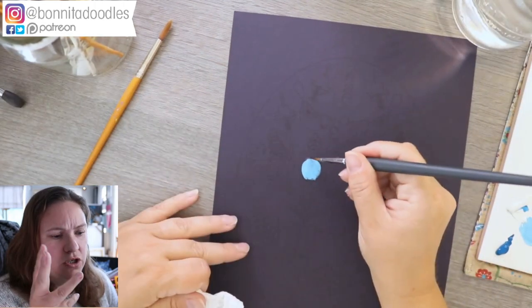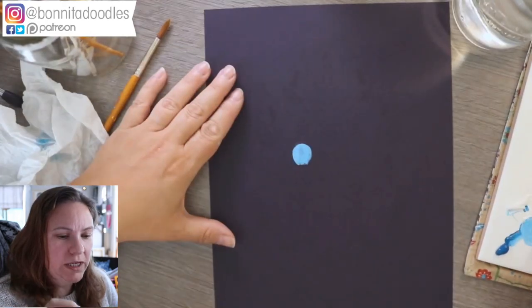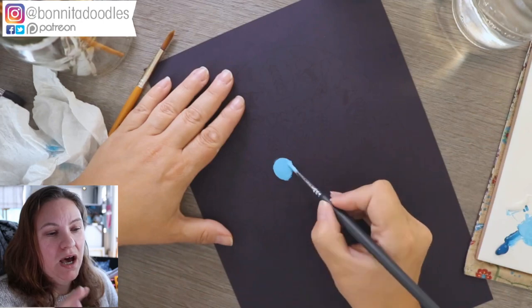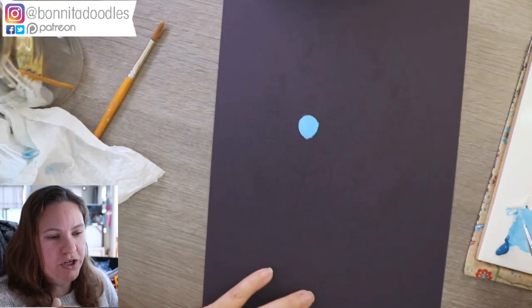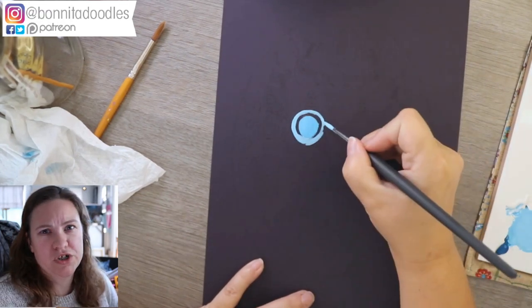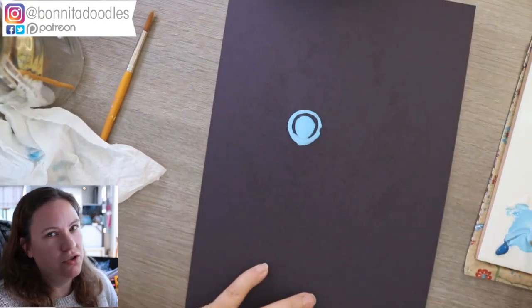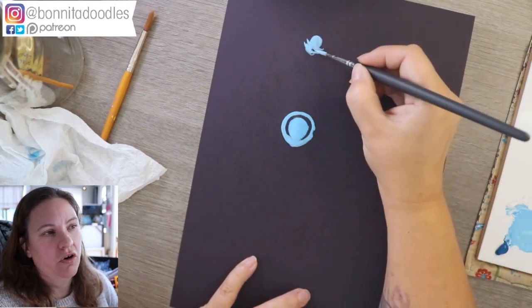There are three grades of gouache. One type you can't really reactivate once it's dry. Then you get the standard matte version, which is most versions. And then there's a graphic version — there's one called acrylic gouache which I think falls into that category. Today we're just using your standard matte finish gouache.